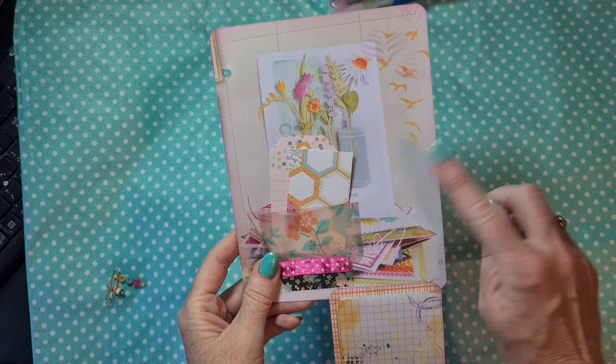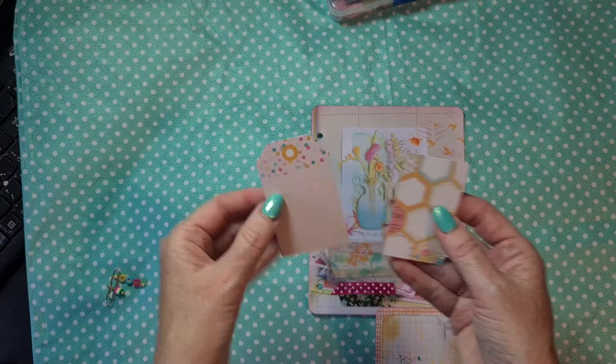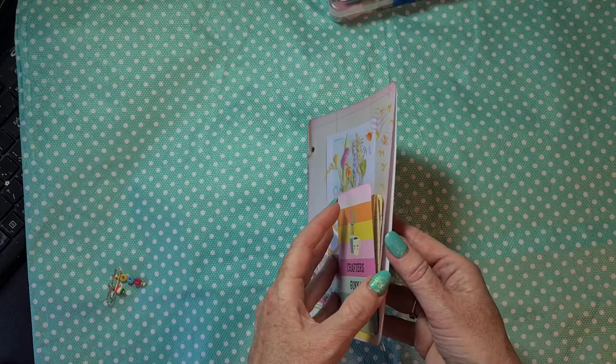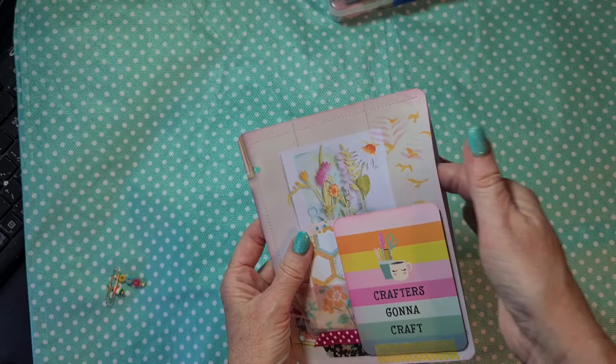I did stencil a little bit there with the inks, and here I made a pocket from vellum - really simple. I added some washi tape and some ribbon here, and on the inside I put some ephemera, but I have to add a lot of ephemera still to this. And here, as you can see how I sewed it as a big pocket, here I will make a big journaling card or a big photo mat.